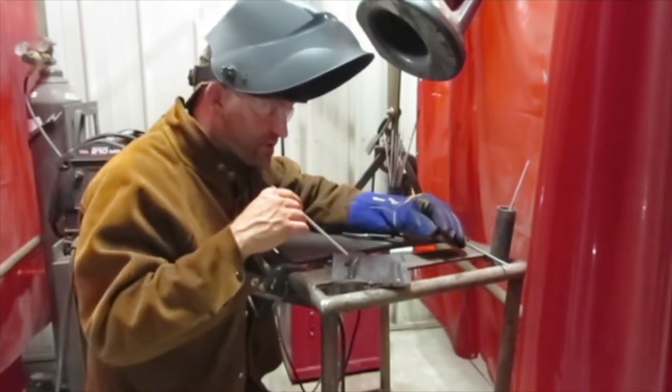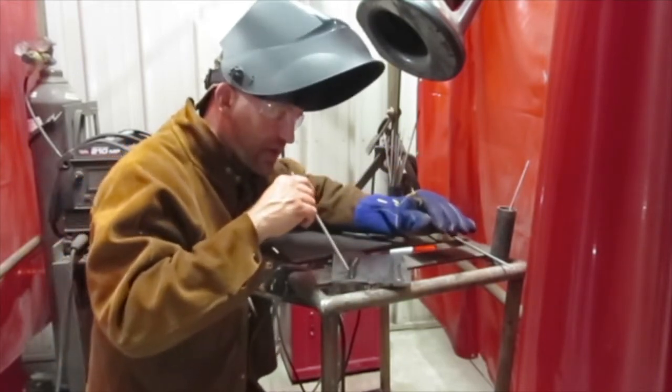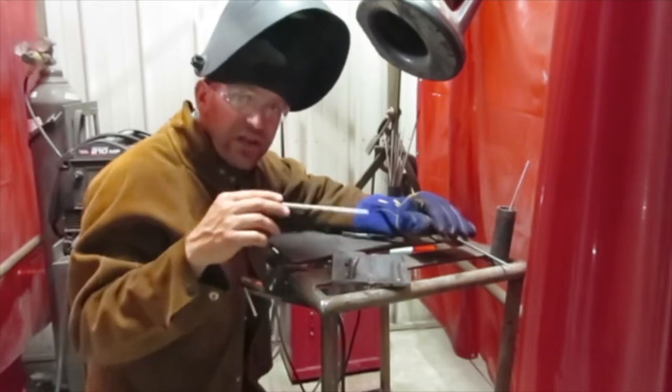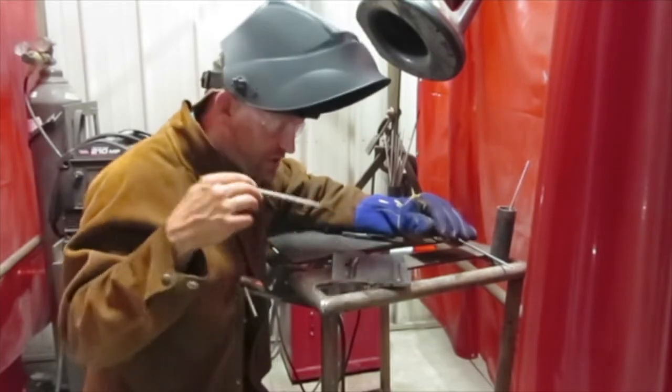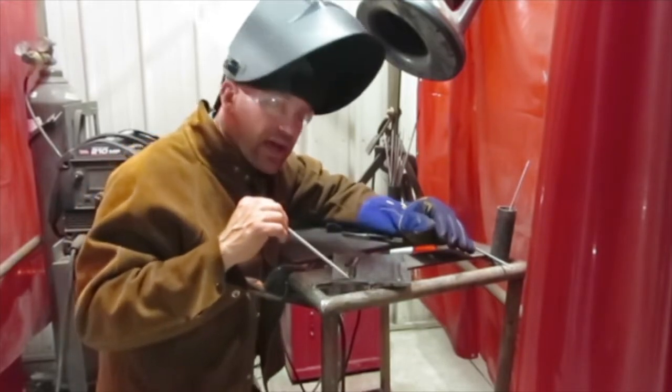It keeps the molten metal from going everywhere, so it keeps the placement and it protects the weld so that air, oxygen, and nitrogen don't get in there and spoil the weld. So when we weld, we have slag that has to be managed.